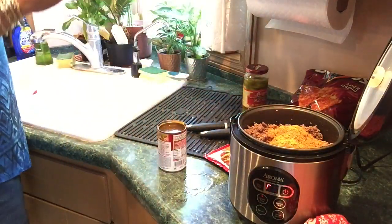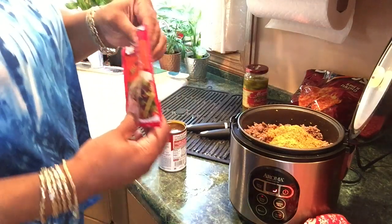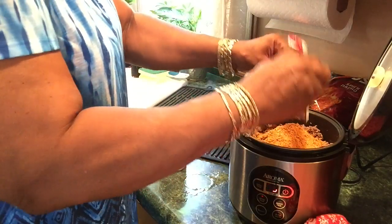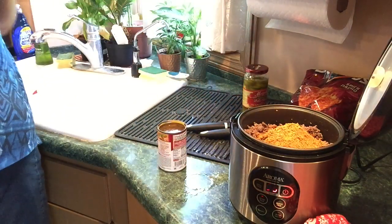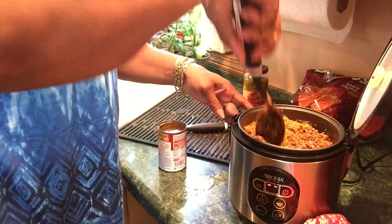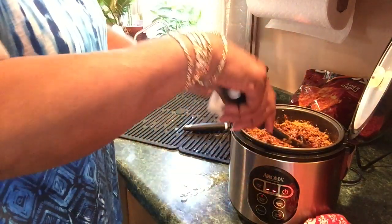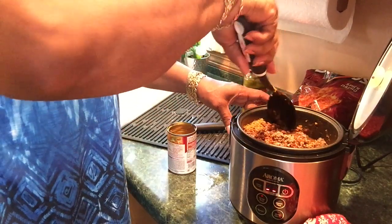I'm going to use one pack per pound of meat. Of course you can use ground turkey, ground chicken, or mix your chicken and beef, or turkey and beef. That's three and a half packs total. Now time for the water — this is water I'm putting in here, not the grease I just dipped out.